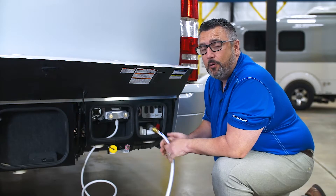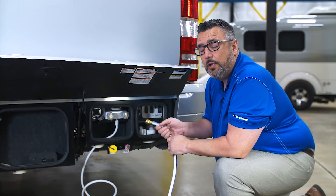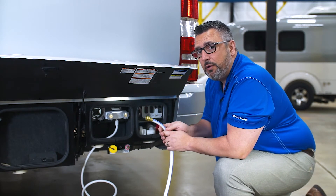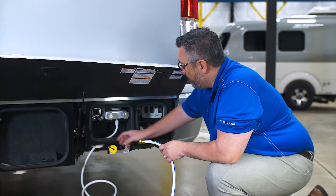Within the same compartment we have our city water regulator, where we're going to hook up our potable water hose. A potable water hose is something safe for drinking. The first thing we want to do is run it through the compartment bottom.